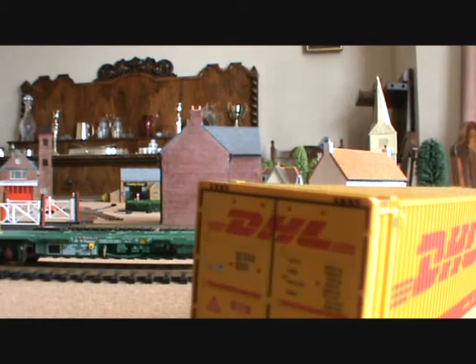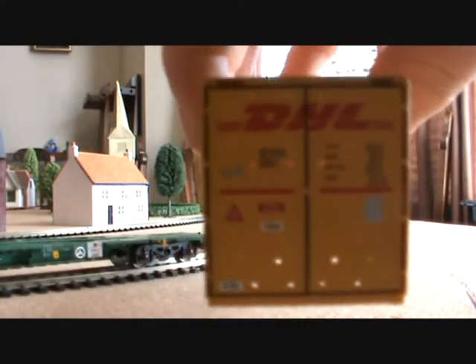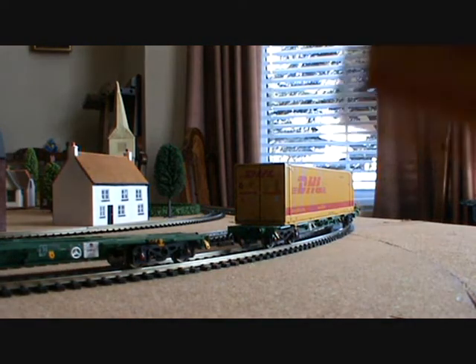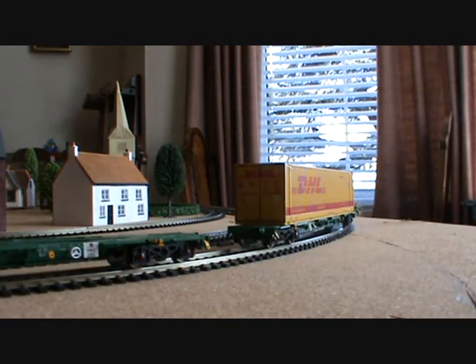It's got some really nice detail on it. You can see it says DHL and it's got all the numbers and stuff. It says DHL Express and Logistics, with a website on one side, and on the other end it just says DHL. So yeah, that's really nice. The other one is exactly the same — I've got a bit of wood in that one as well to help weigh it down. It really helps when you put something in there.